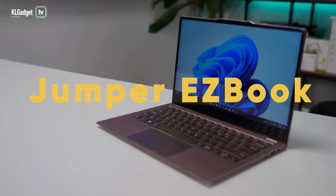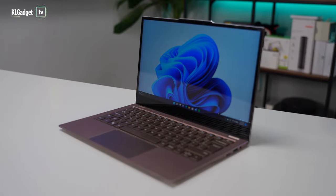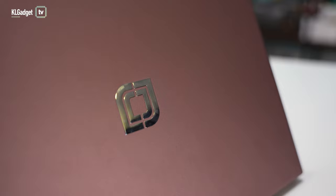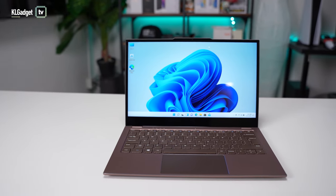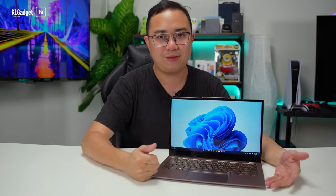This is the Jumper EasyBook X3 Air, which I recently received for evaluation. It comes in a very nice Mocha Brown aluminum chassis that totally shames other mainstream entry-level laptops because it has such good build quality that you would have expected this to be a much more expensive laptop. I've been using this for about a week already and here's what I have to say about it.